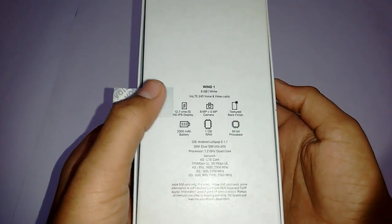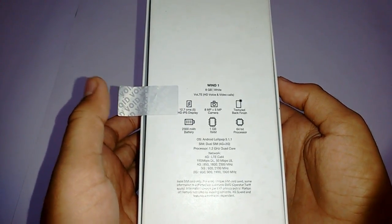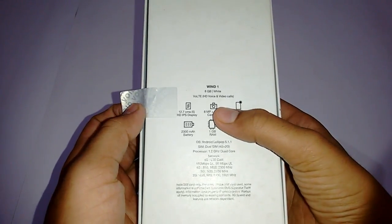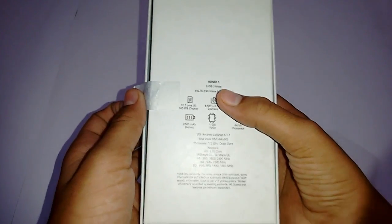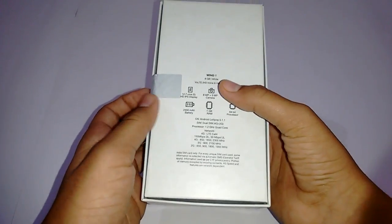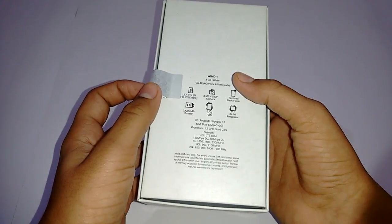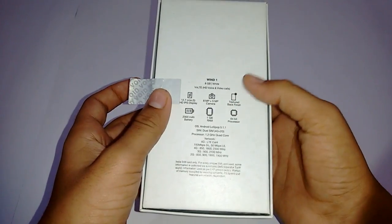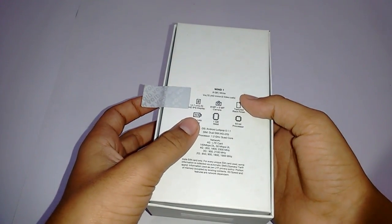It has an IPS HD display of 5 inches, which is a 1280x720p display, an 8 megapixel rear camera, and a 5 megapixel front camera. The rear camera is quite good as it shoots 1080p full HD videos, and you get a textured back finish on the back panel of this device which looks really nice.